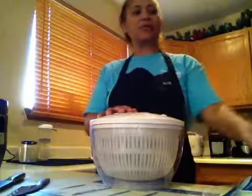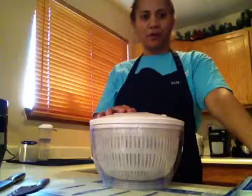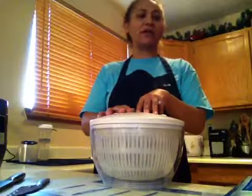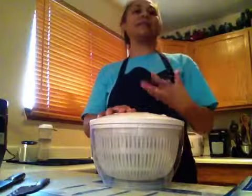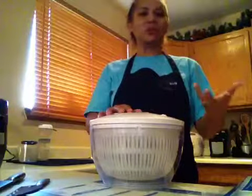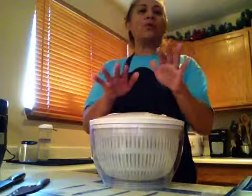It keeps your greens fresh and crisp for about seven to ten days. If you've ever noticed that you've had salads before and you'd like to save leftovers, they don't last in your fridge very long. That's mainly because when you rinse your greens, a lot of the water is still at the bottom, so when you store them in the fridge it tends to wilt.